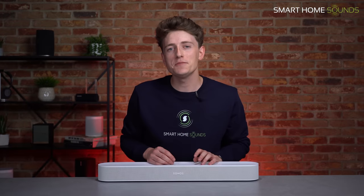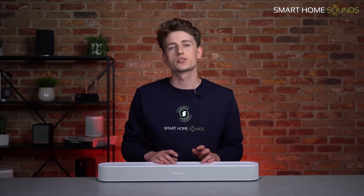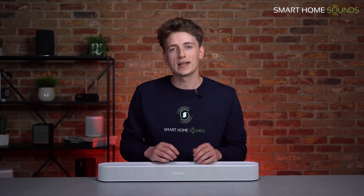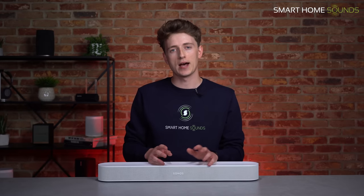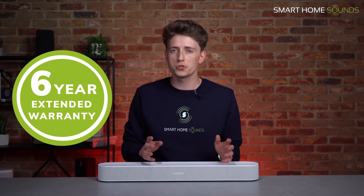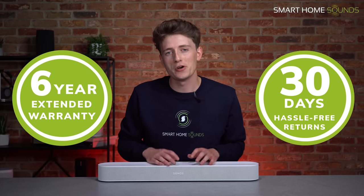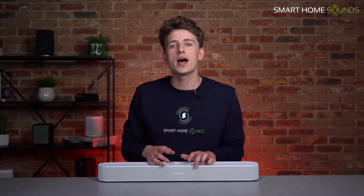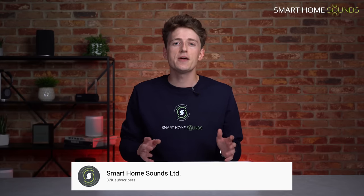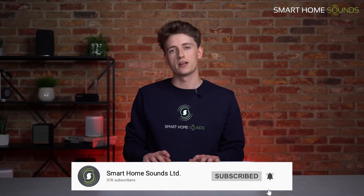If the Beam Gen2 turns out to be of interest to you, we have them available to order on our website either in time for the release day on the 5th of October 2021, or next day delivery if that date has now passed. We also offer an extended six-year warranty on all Sonos products and a 30-day full refund policy if you find it's not the perfect fit in your home. Comment down below any thoughts you have, and if you're into music and movies, don't forget to subscribe.